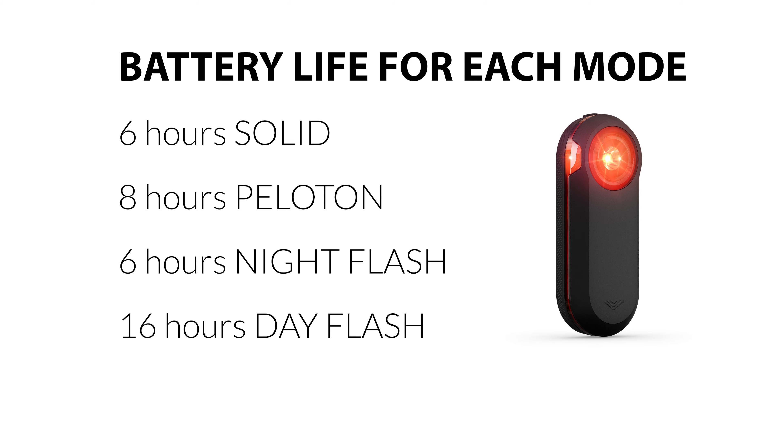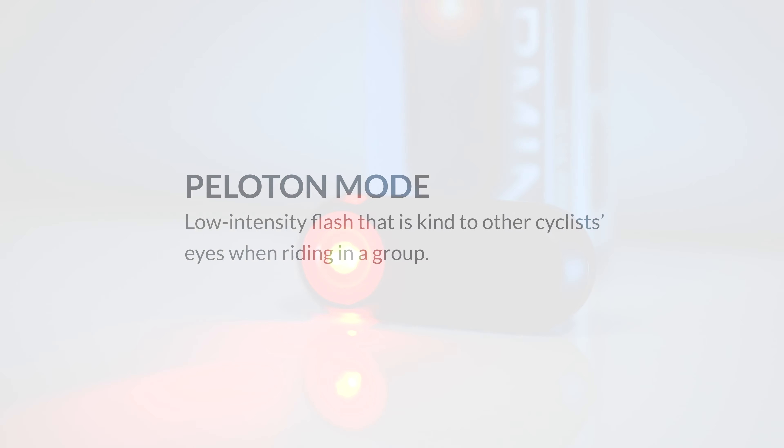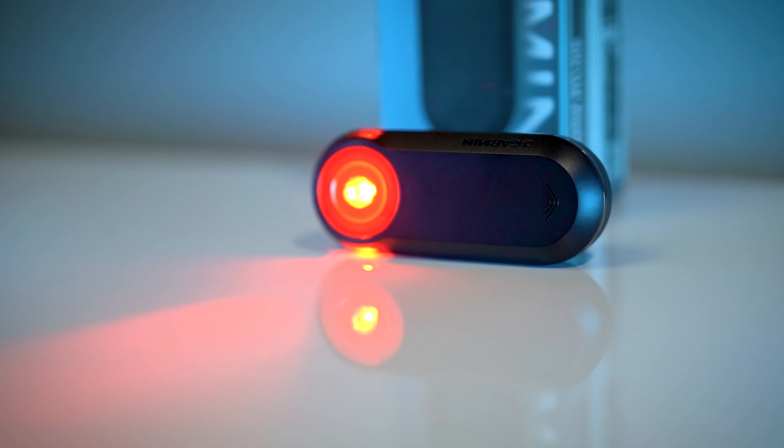It's a radar that picks up cars when they are approaching you from behind. It kind of gives you eyes in the back of your head through audible alerts and a heads-up display on either your Garmin head unit or your computer. You can use a Wahoo or your phone now that they've got the Bluetooth-enabled one. There's a simple button on the top — that's the only button — it turns it on, changes through the different modes, and there are a couple different flash modes that give different brightnesses and allow for different battery lives as well.